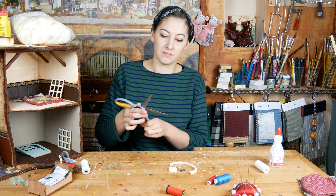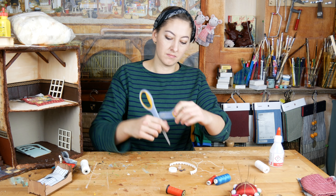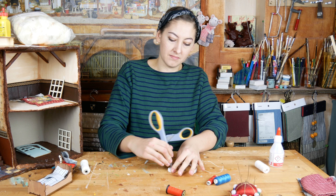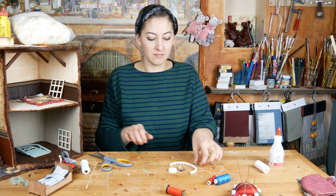Now I will make a little lamp. I have done this before in a video — I will put a link in the description below. I used the cap of a milk carton for this. In the middle of the cap I prick a hole with my scissors.